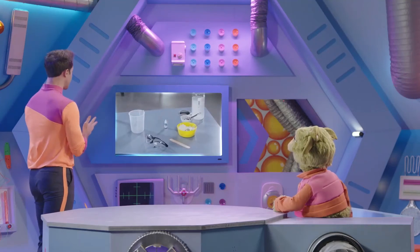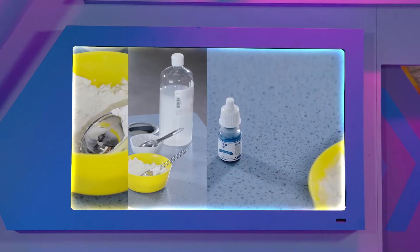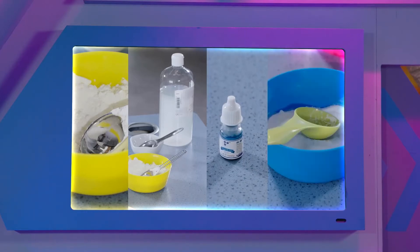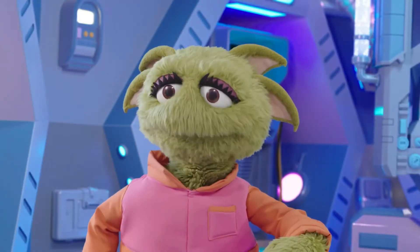This experiment needs corn flour, PVA glue, food colouring, and washing salt. So how are Connor and Ava going to make a bouncy ball?